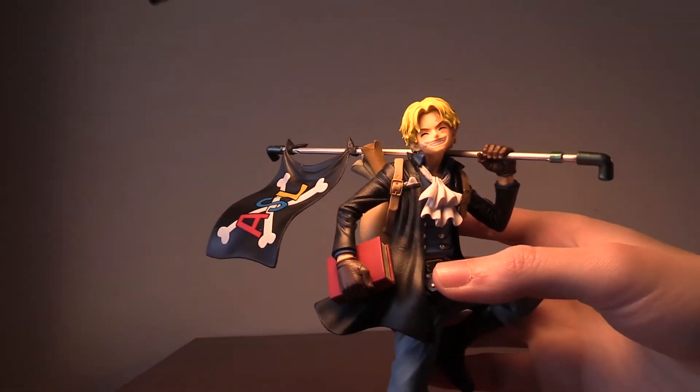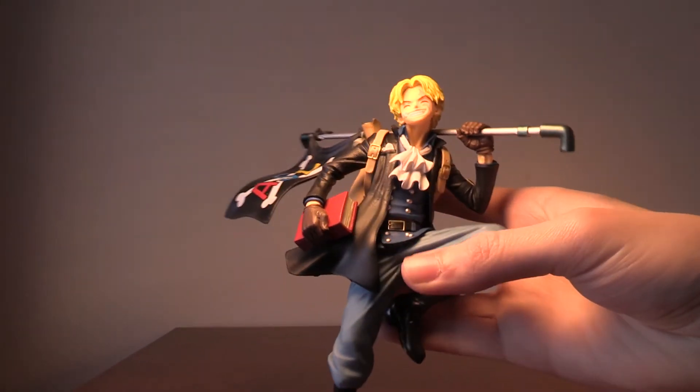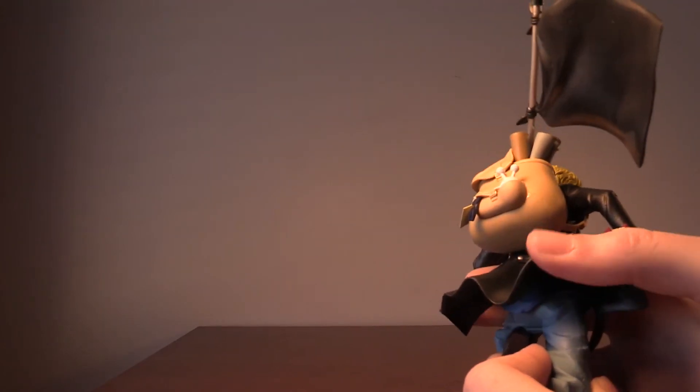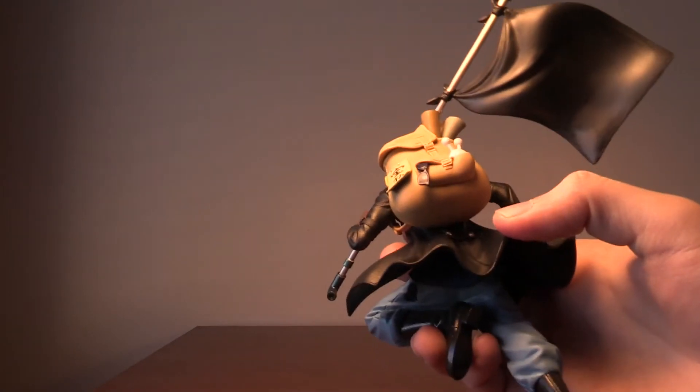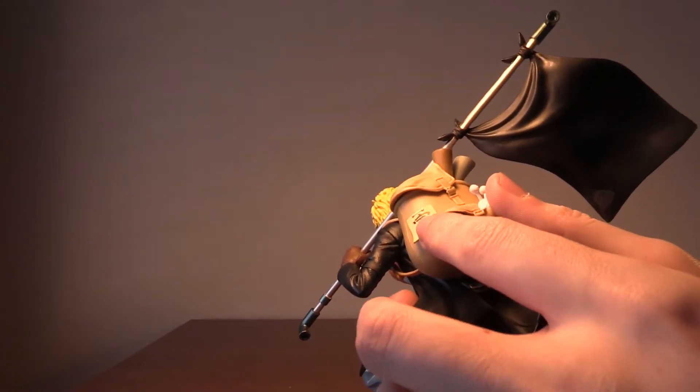This figure is awesome. He's jumping straight into action and he looks really dope. When we turn him around, he has a backpack with a little snow phone, sunglasses, and a little note.